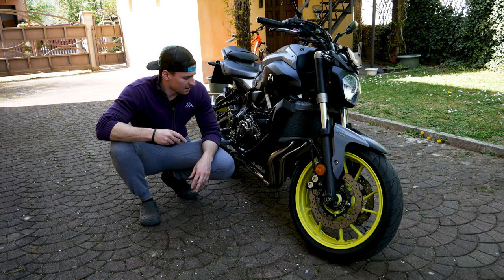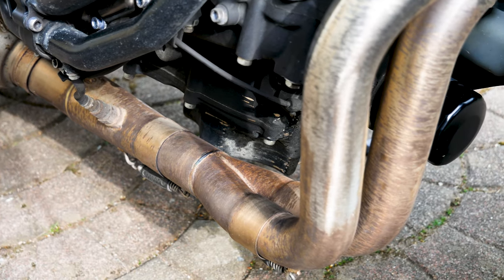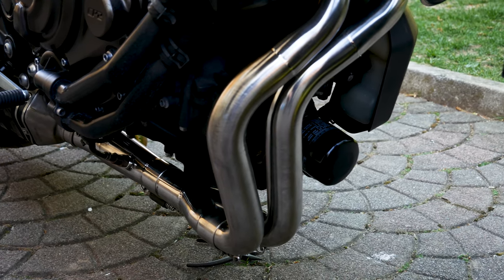Hey, what's up everybody, it's me Jake, and in this video I'm gonna show you how I polished my motorcycle exhaust pipes with hydrochloric acid and a polishing machine.